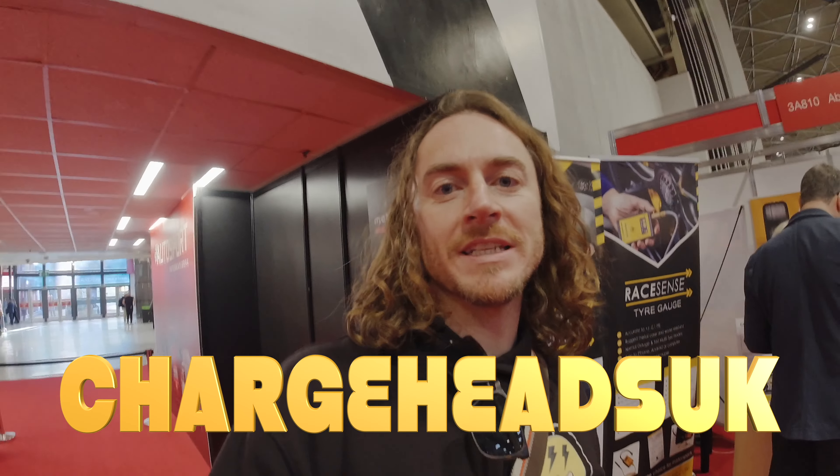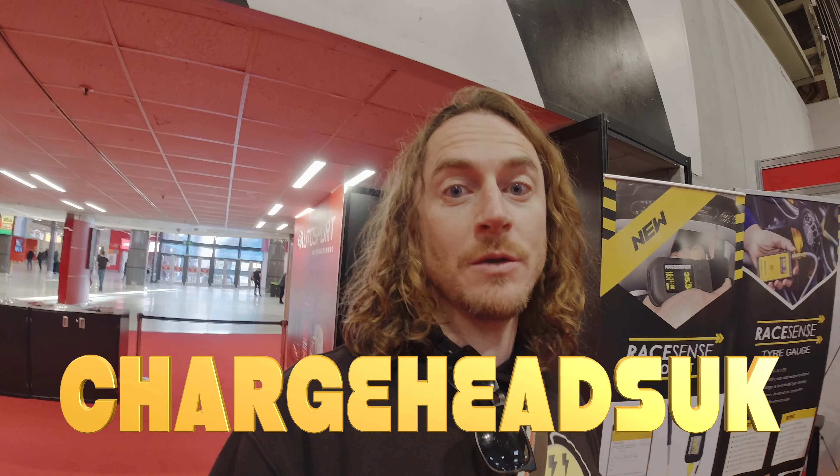Just arrived at the Autosport International Show, gonna go and have a look to see what we can find.